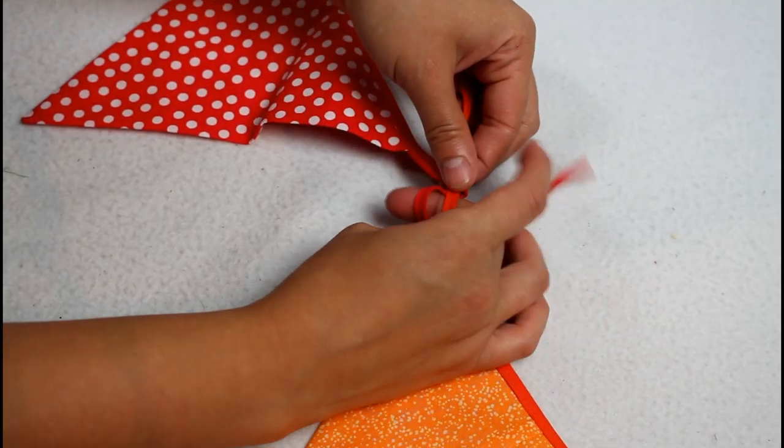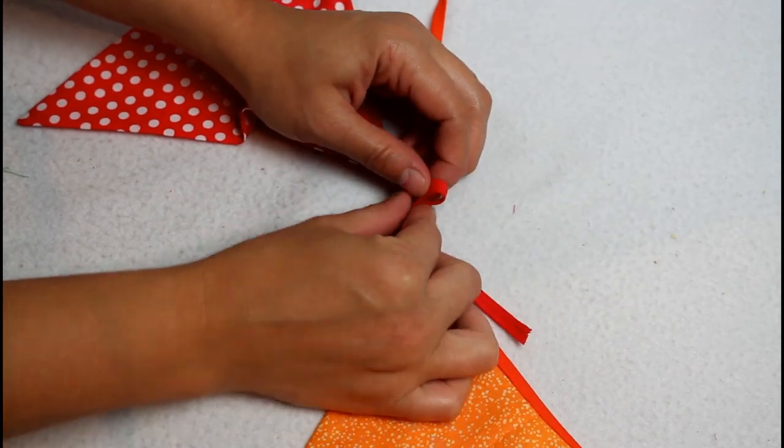All that is left is to tie the flags together with a bow in whatever order you like.